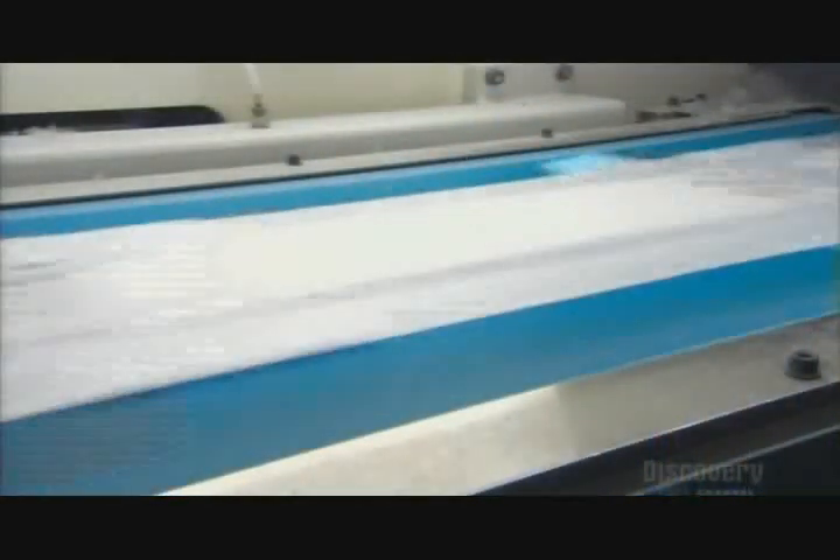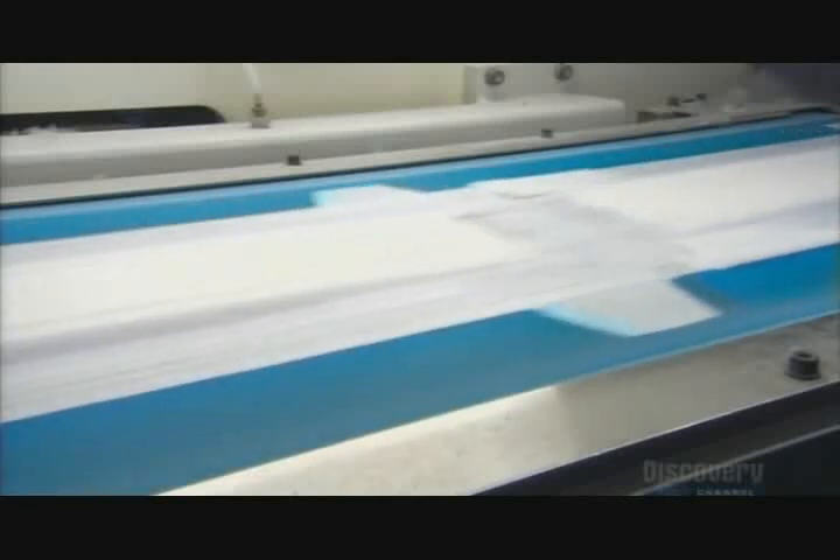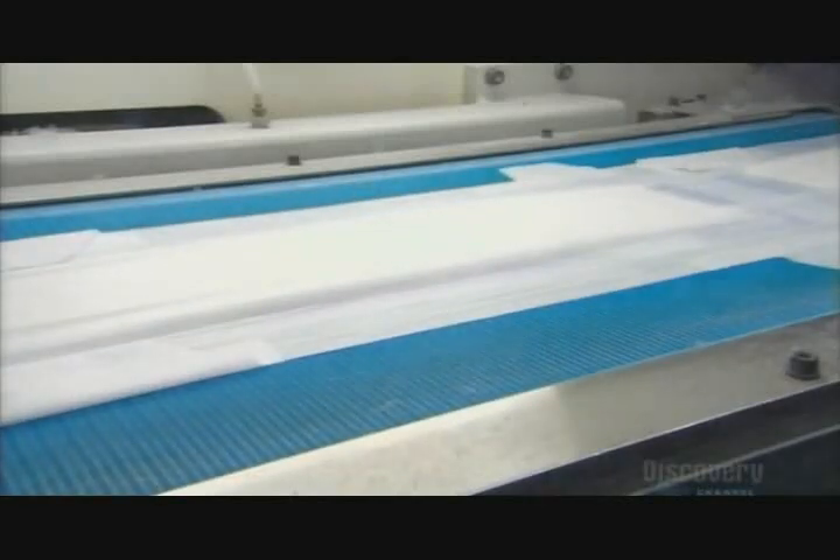A computerized system monitors the assembly. Incredibly, it takes less than a quarter of a second for all the layers of a disposable diaper to be assembled.